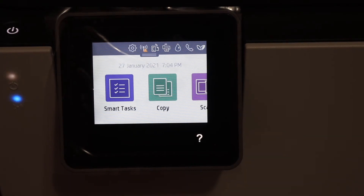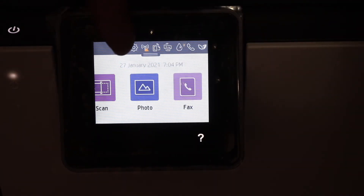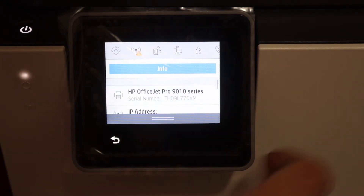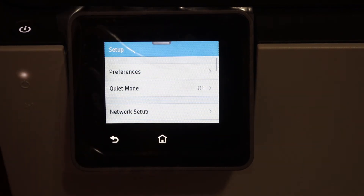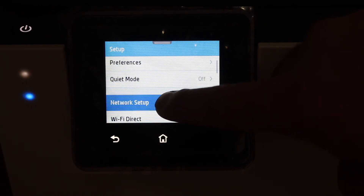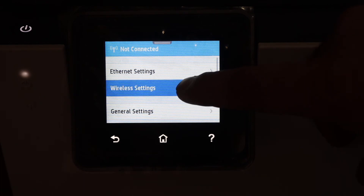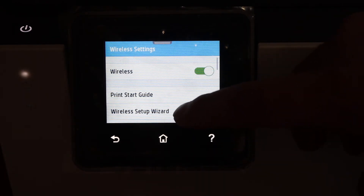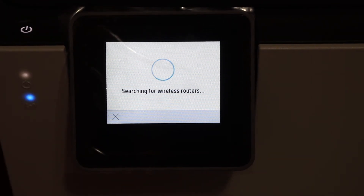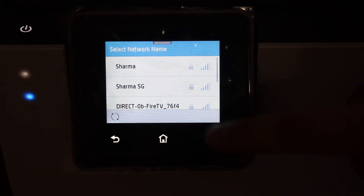Next, I'll show you how to do the Wi-Fi setup. Go to Settings, which is at the top — click the settings icon. Here we get the network setup option; click on that and select wireless setting, then click on the wireless setup wizard. It will search for available wireless routers in your home or office. Select the Wi-Fi network you want to connect this printer to.